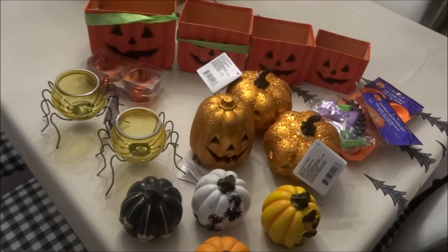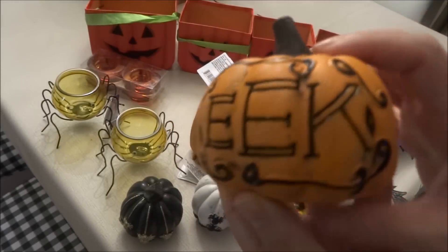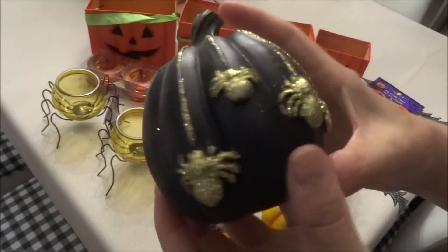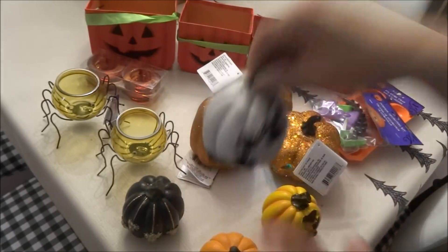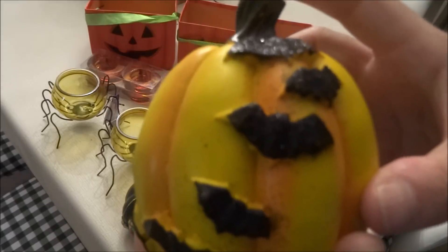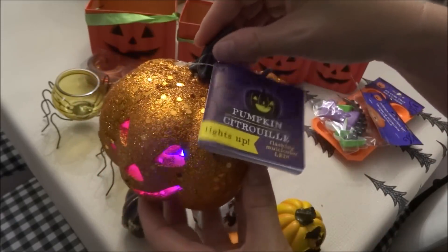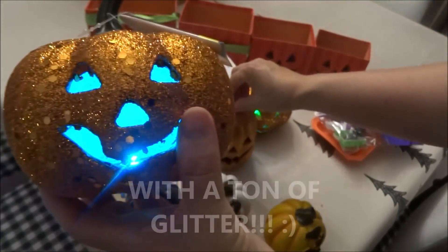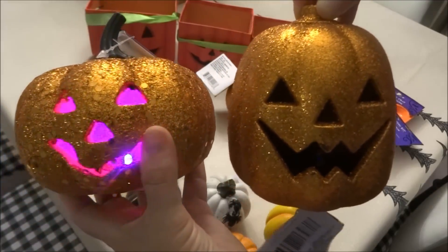Finishing off the haul with seasonal items — more fall than winter finds. I picked up more pumpkins: one that says 'Eek' which is heavier, and three lighter adorable ones — one in black with gold glitter spiders, one in white with black glitter spiders, and one in orange with black glitter bats. I also found fun flashing LED multi-color pumpkins in two sizes — a wider one and a taller one. However, the battery on one was dying; I should have checked before putting it in my cart.